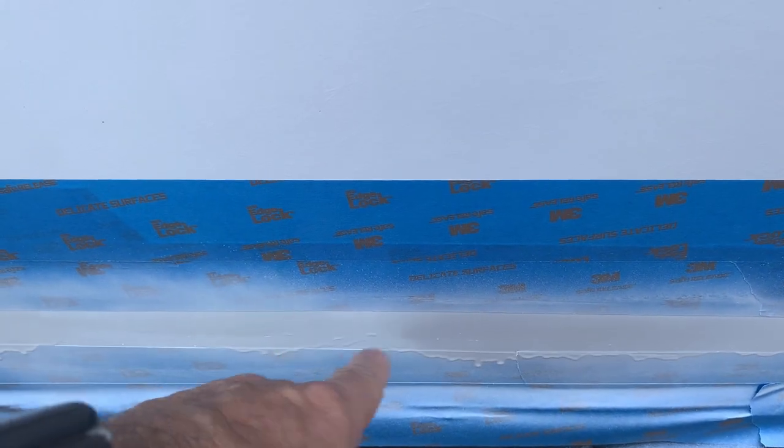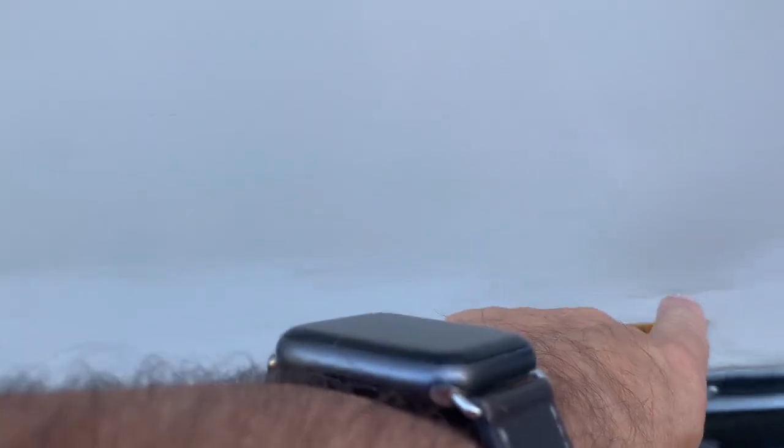There are some bubbles in there that'll sand out, but all of this down here looks scratched but it was just marking — and that all came out. That'll all clean up with the washer.